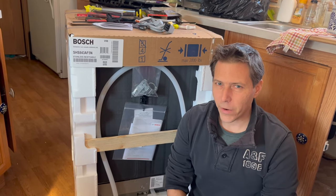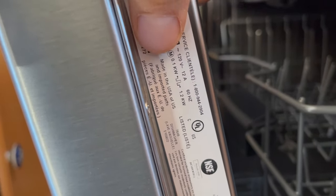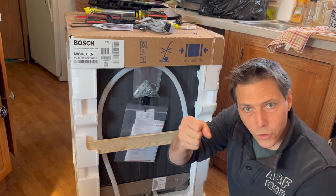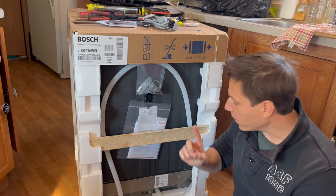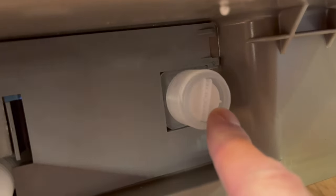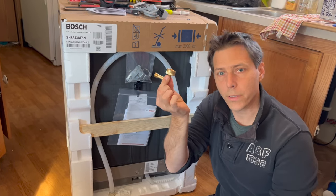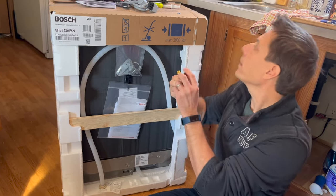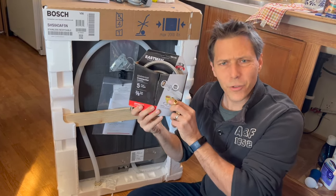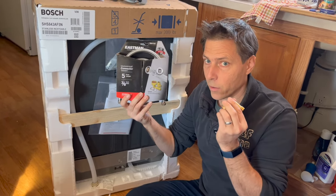One thing I want to mention that's a bit strange is, although this is a German product, it is made in America. In Germany they have a connection on a hose that you can just attach directly to your water line, but here in America they have a strange three-quarter inch attachment on the bottom and you need an adapter for that. So you need to buy an adapter kit — a water hose to three-eighths inch elbow adapter and a braided hose, which both come in a kit. Make sure to buy that with your dishwasher.